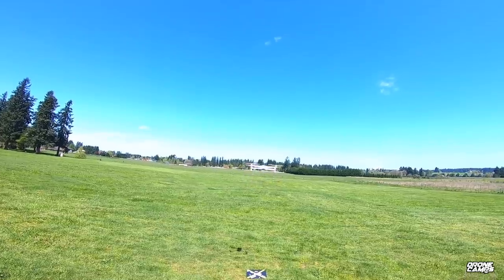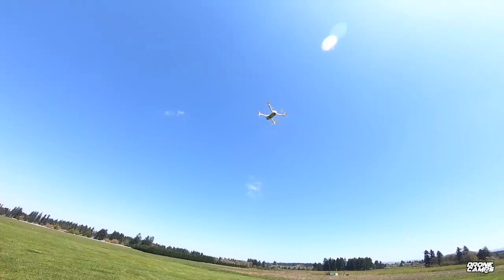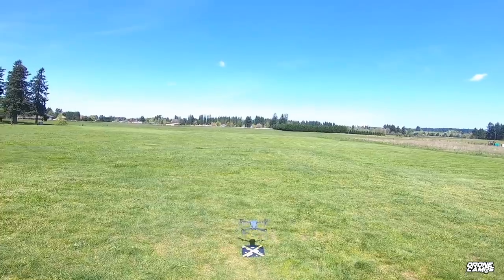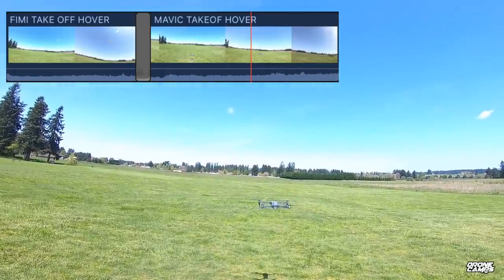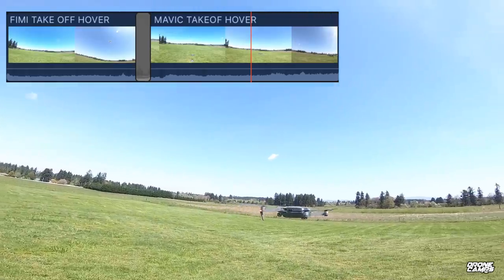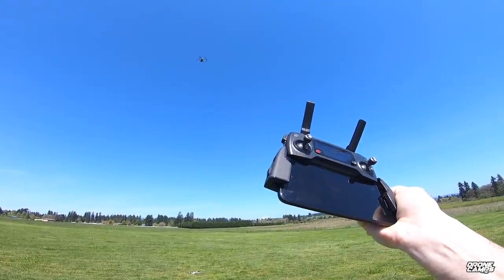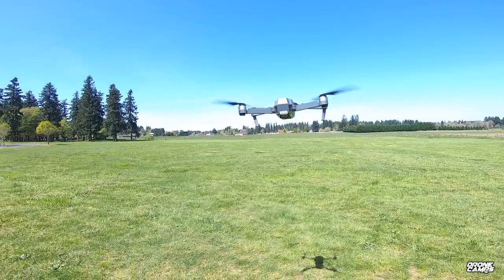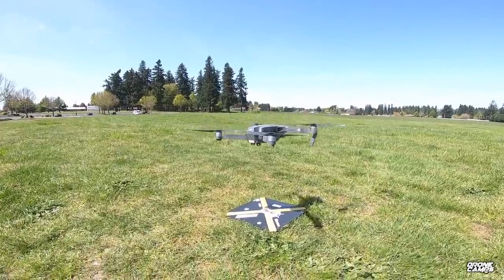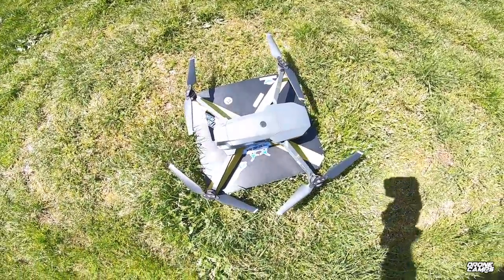Getting back to noise level: the X8 is quieter than the Mavic Pro with stock props. Looking at waveforms in my timeline editor recorded at the same sound level on a GoPro Hero Black, the Femi is a bit quieter. However, the Mavic Pro beats the Femi on return-to-home accuracy — the Mavic Pro landed right on the takeoff spot while the Femi landed just to the right of the pad.